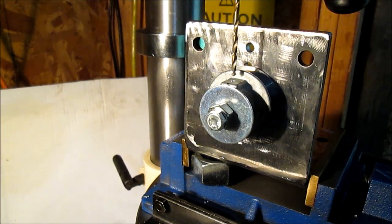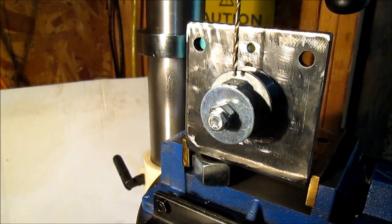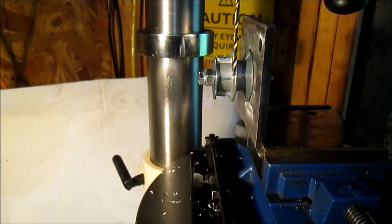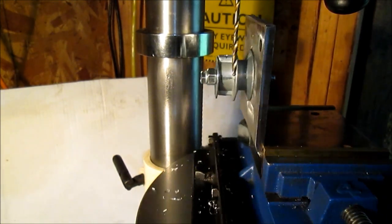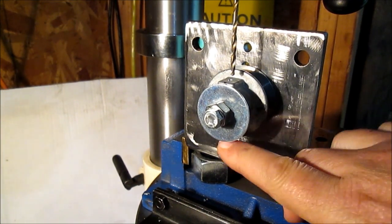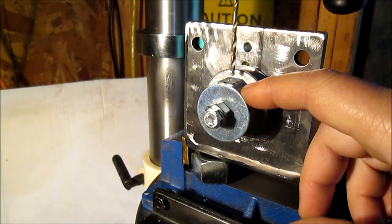Hello YouTube. This is the little bracket I made the other day in a video. I'm drilling another hole to put another set screw in this pulley because the one on the keyway side is stripping out. This is just a zinc die cast little pulley.